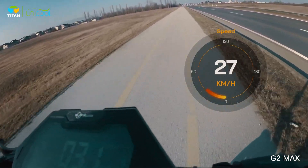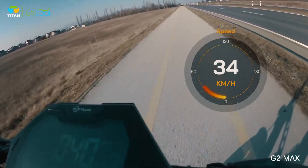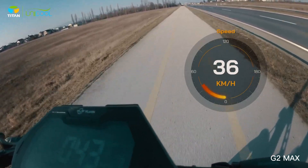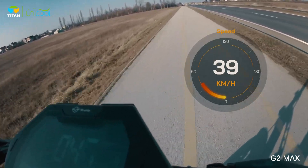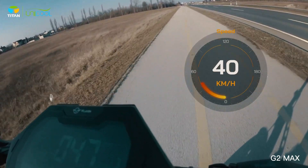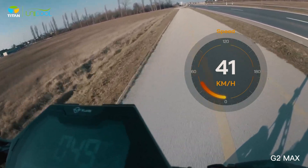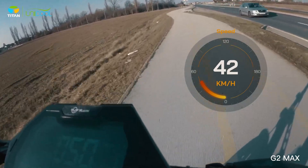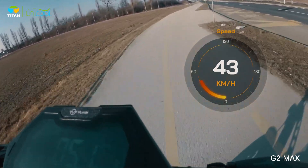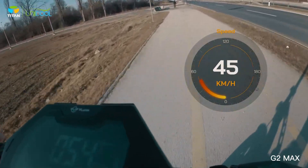Speed readings during the test: 25, 31, 35, 38... 44, 45, 46, 47, 48... 50... 51, 50... 54.